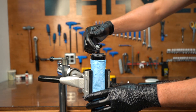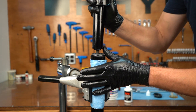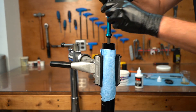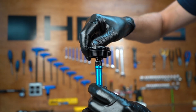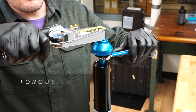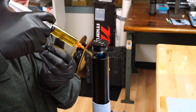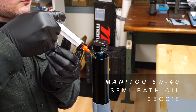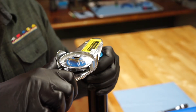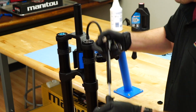Coat the inside of the dust seal with slick oleum grease. Slide the inner leg into the outer leg so the end of the air spring protrudes beyond the top of the outer leg. Reorient the outer leg in the stand with the top pointing up. Install the top cap onto the end of the compression rod. Use a 16 notch bottom bracket tool and a 13 mm wrench to tighten and torque it. Inject 35 cc's of Manitou semi bath oil into the outer leg on top of the inner leg. Lightly pull the inner leg to full extension so the top cap comes in contact with the outer leg, start the threads by hand, and tighten down the top cap to the proper torque. Fill the fork to the desired air pressure.